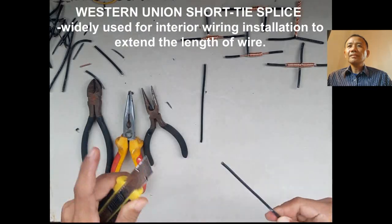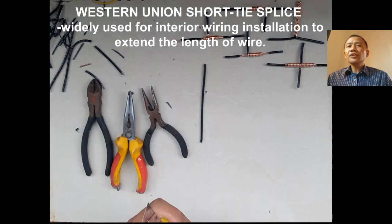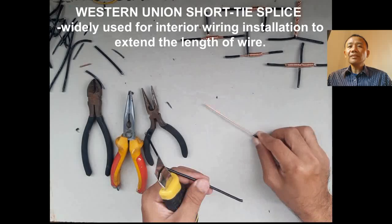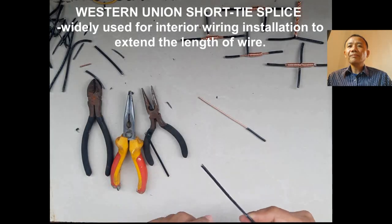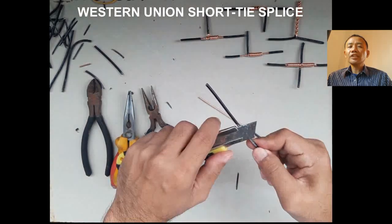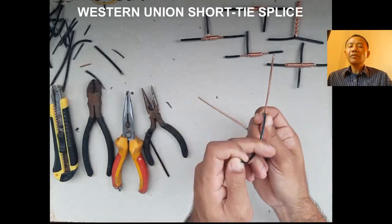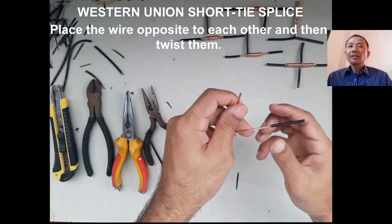The Western Union short tie splice is widely used for interior wiring installation to extend the length of wire. Extending the wire — this is a very good way to do it. This splicing technique is good for interior wiring.